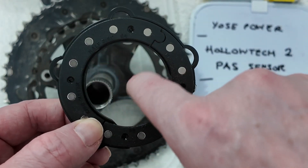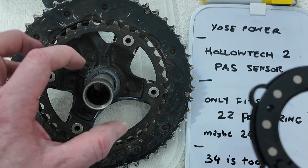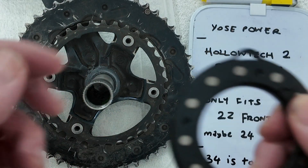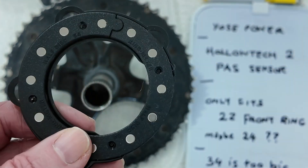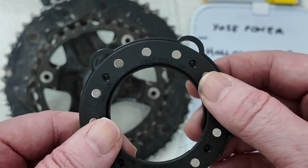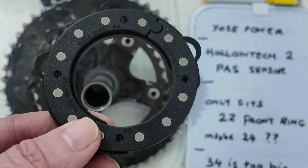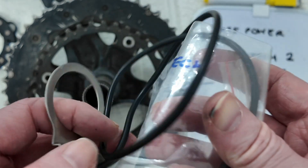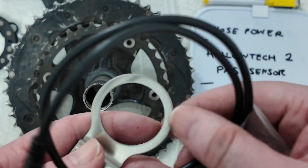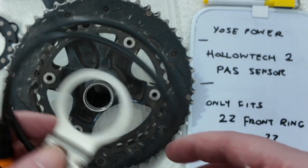I ordered the cheap normal one - it's a tiny circle, only about one and a half centimetres. It costs £5 including the sensor. I'm in trouble. Yossi Power, you need to make a YouTube video about this, and you probably need a new adapter to fit Hollowtech as well - they have big caps here and don't have the 22-tooth thing.